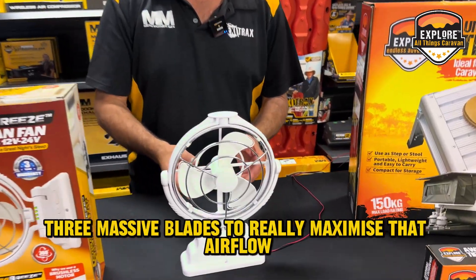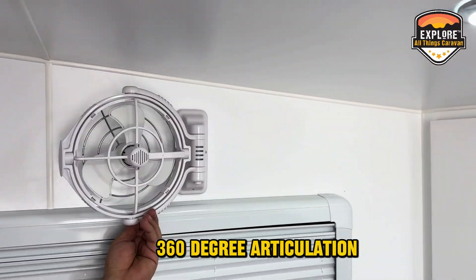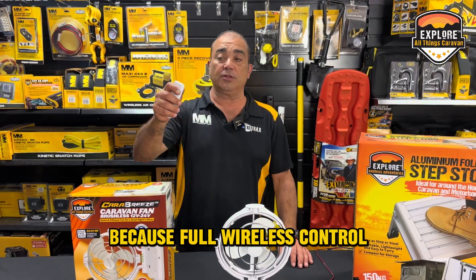Three massive blades to really maximise that airflow, as well as 360 degree articulation. And you can mount it anywhere you like in your caravan because of full wireless control.